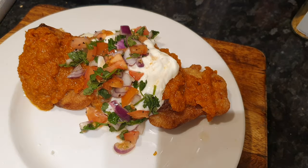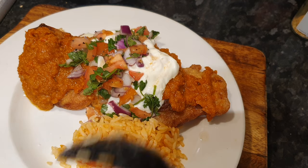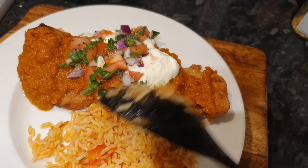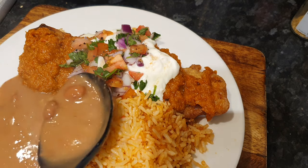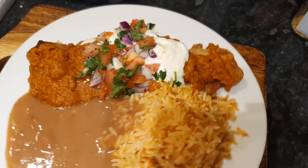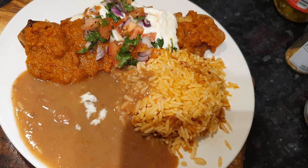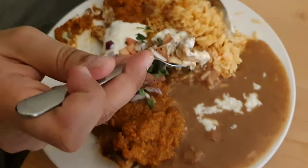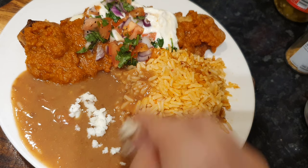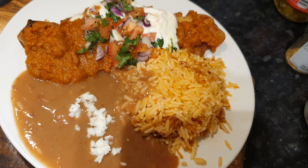I served it with Mexican tomato rice and refried beans. I filmed my husband for the first time so he could do a taste test, and he actually couldn't believe this was vegetarian. It was really good. So I hope you try this recipe — I'm sure you and your family will love it just as much as we did. Please subscribe to my channel if you like these videos so I can keep making more. See you next time!